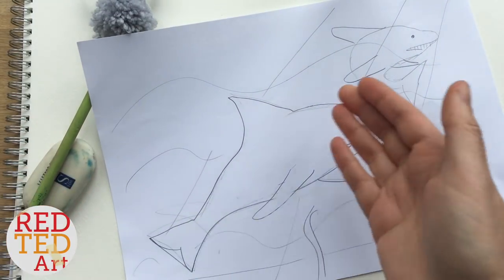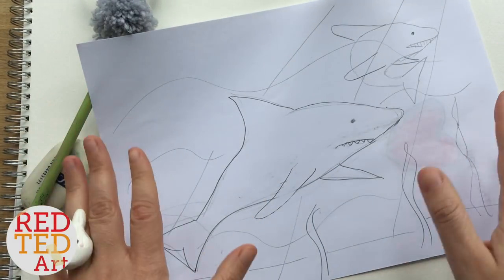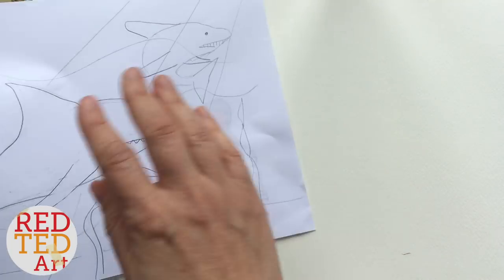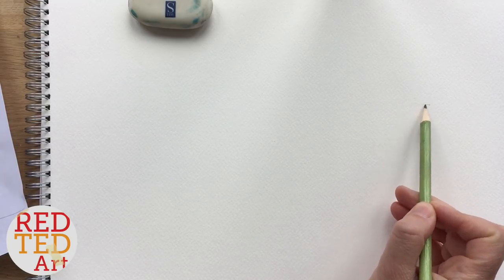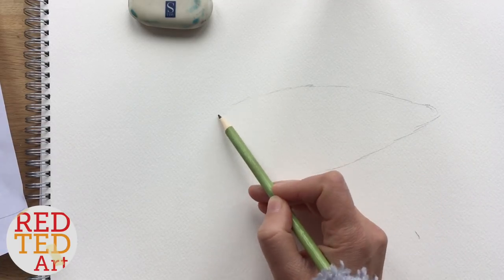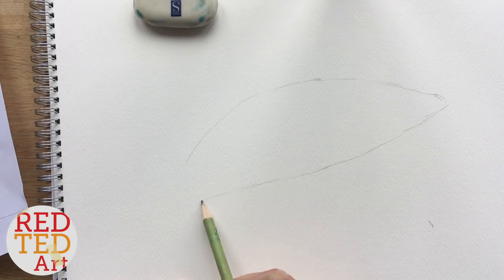We're going to do a shark today. The way I do a shark is I get a piece of paper and sketch out different versions first, so you kind of practice. Don't do it first time — it's okay to practice on some scrap paper first. I'm going to be bold and try to replicate my rough drawing. For the shark you need a pointy nose, quite pointy, and then get the basic shape coming down, kind of like an oval.